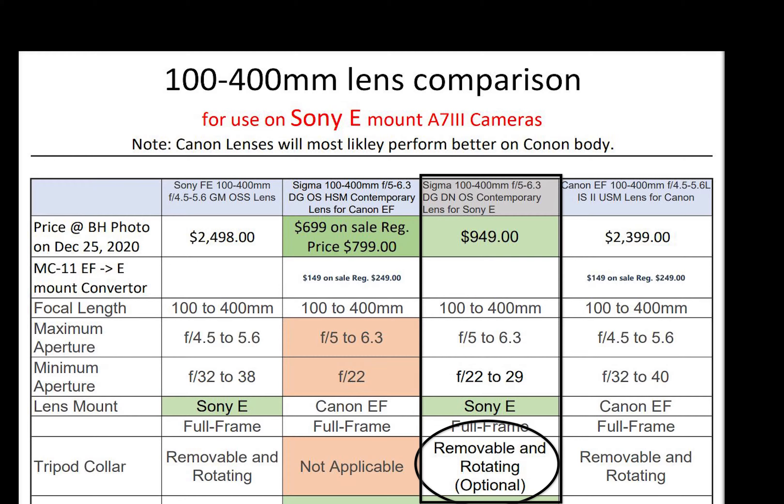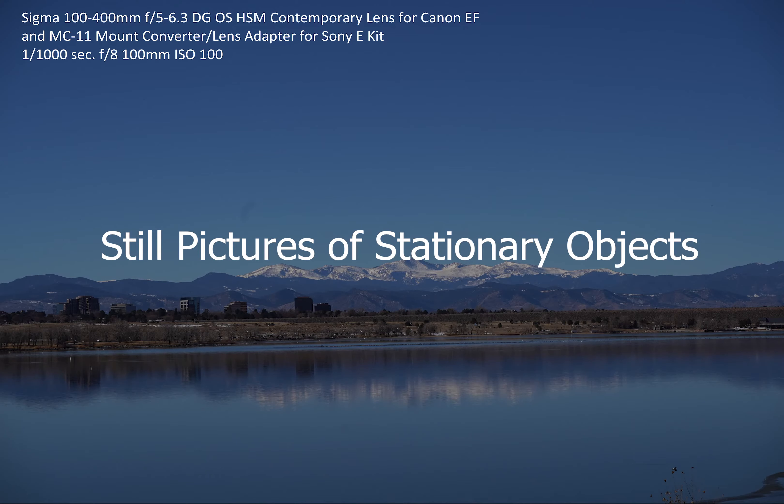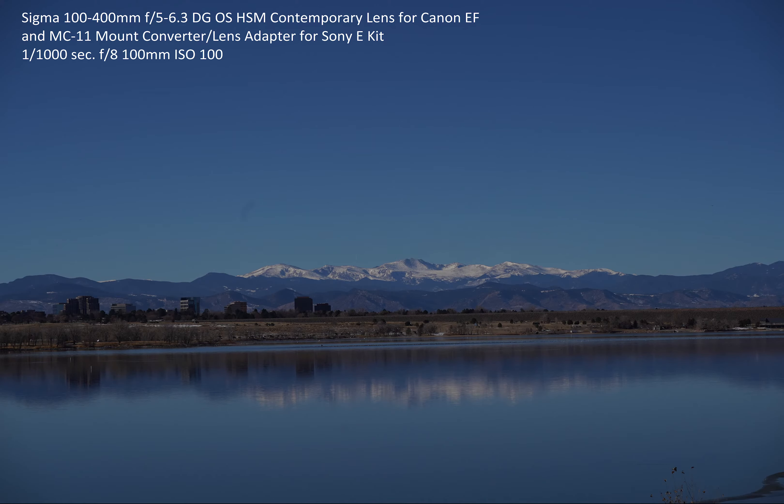The new Sigma E-mount lens also has an optional tripod collar. Since I don't have the Sigma native E-mount lens, I'm not comparing it here, but I can at least compare the specifications. My guess is the new Sigma lens with E-mount will perform as good as or better than the Sigma lens for Canon that I'm comparing here. Now we will move on to comparing pictures of still objects.